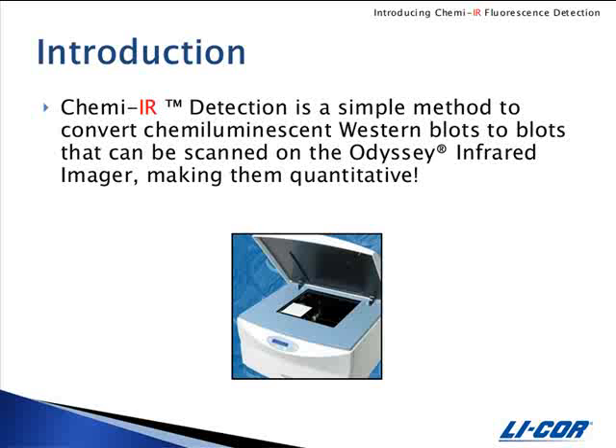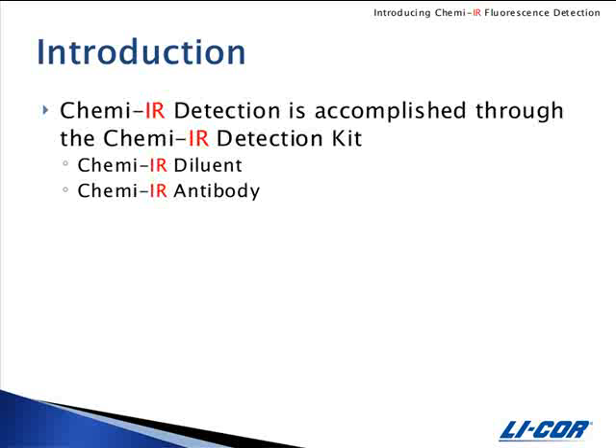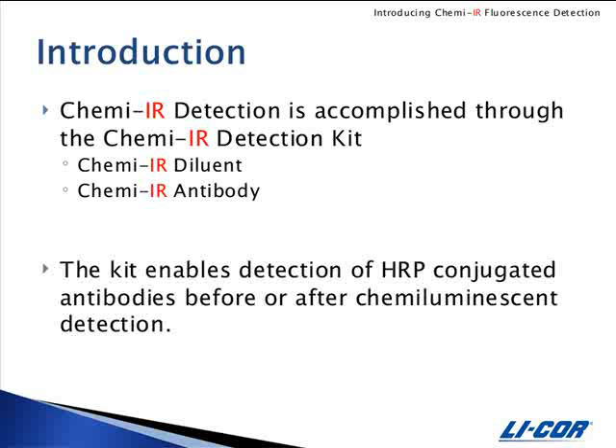ChemEIR detection is a simple method to convert chemiluminescent western blots to blots that can be scanned on the Odyssey infrared imager, making them quantitative. ChemEIR detection is accomplished through the ChemEIR detection kit, which consists of ChemEIR diluent and the ChemEIR antibody, which is IR dye 800 CW labeled rabbit anti-HRP.